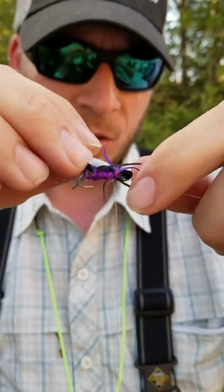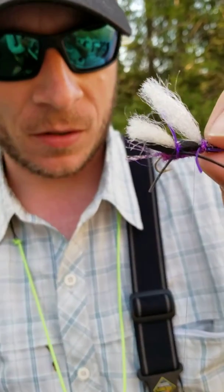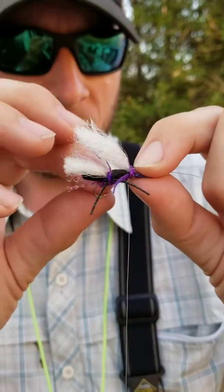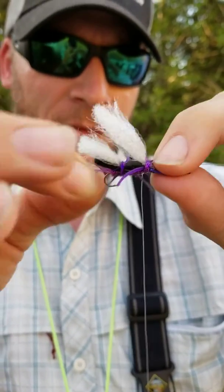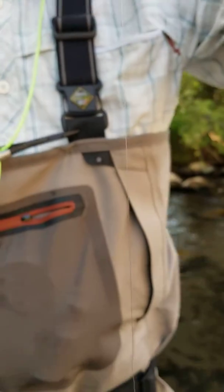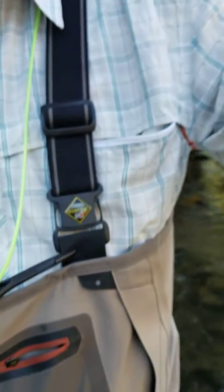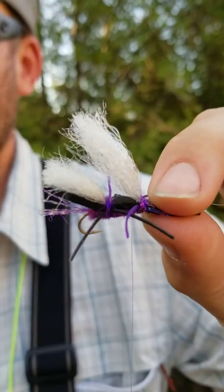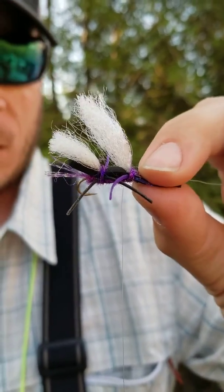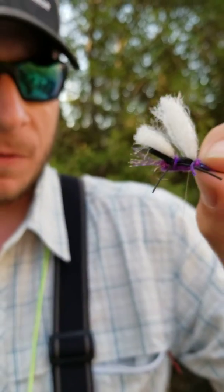You can do it with a lighter dropper on like a Norm Woods or something, but the chubby floats these tungsten beads a lot better. This way we've got a true 90-degree hang — the fly will be hanging directly below and it fouls less. They don't knock your chubby out of the way if they come to the rear and come up this way to eat it; they don't move your fly.